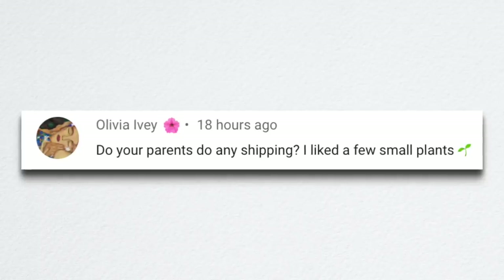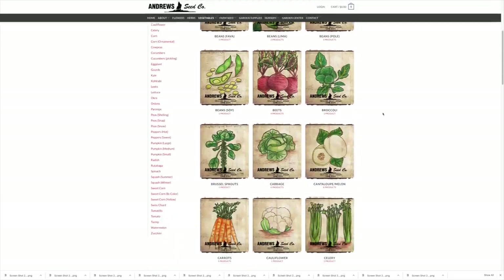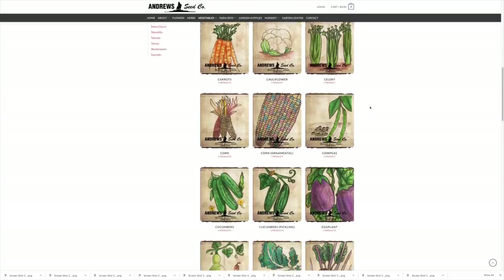Olivia asked if my parents do any shipping. They don't ship plants, but they ship pretty much everything else. Many of their bulk seeds are available online at andrewseed.com — we'll link them below. And if people see stuff in tour videos and call or email asking about it, they'll always do that. They're working on adding more things to the website as time goes on — it's brand new for them. Plant shipping is a whole different ball game and I don't know that they'll ever want to get into that.